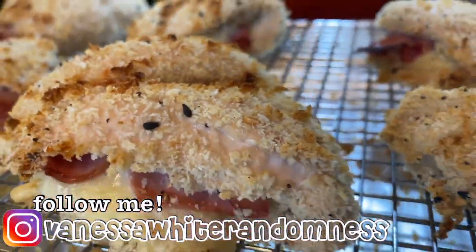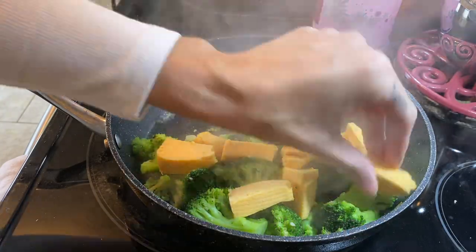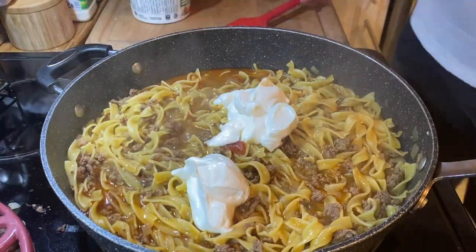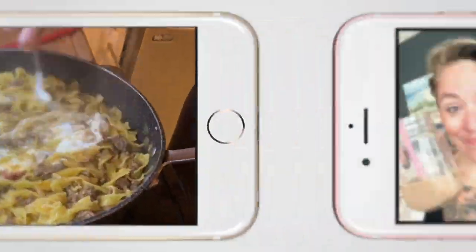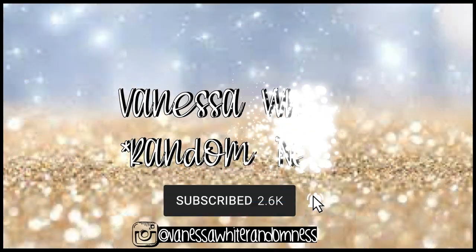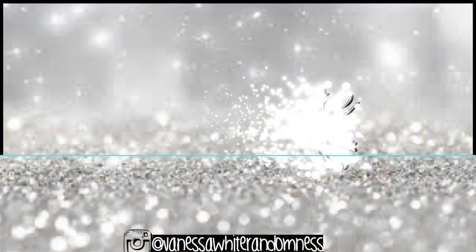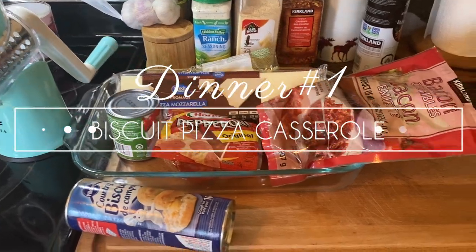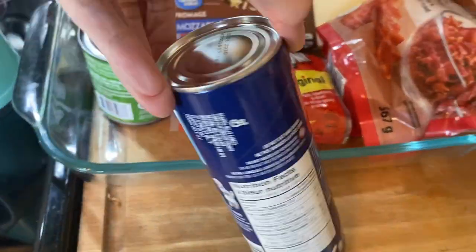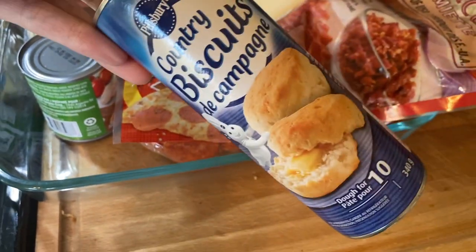Hey you guys, what is up? It's Vanessa and welcome back to my channel. I have another 'what's for dinner' for you guys this week where I am sharing some of the meals my blended family of six and I had throughout the week.